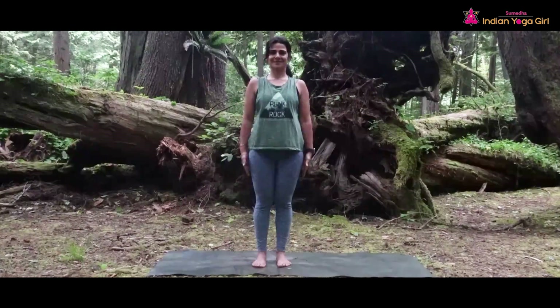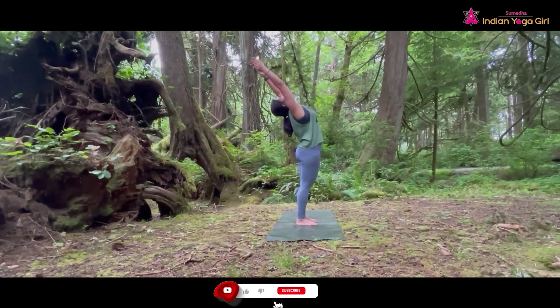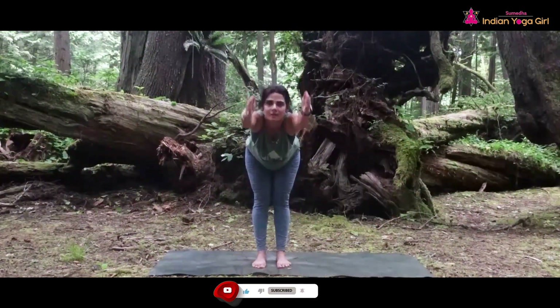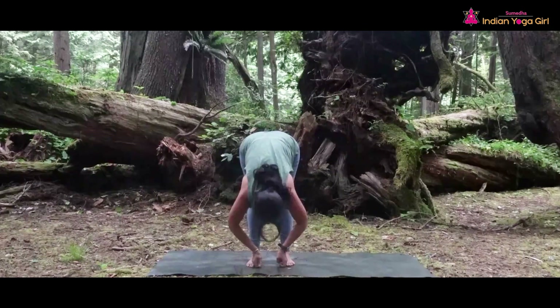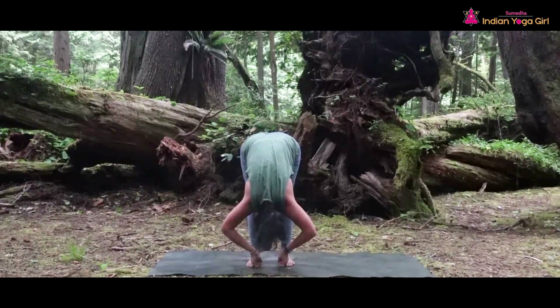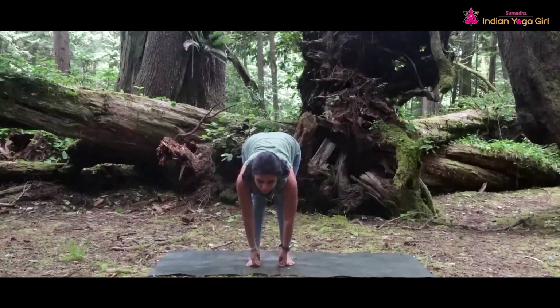From Tadasana, inhale. Raise both arms up towards the ceiling. As you exhale, bring your two peace fingers to hold your big toes and come down into a forward fold — Gorilla Pose. Stay there. Every exhale you are coming more down, stretching your arms, stretching your shoulders, making your spine more straight. And then slowly come to halfway — inhale, flat back.